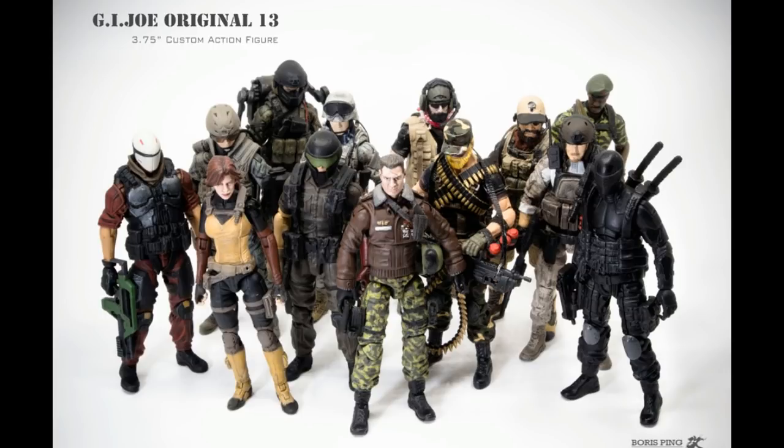I've been wanting to do a showcase of customs that I find, that show that G.I. Joe has more life left in it. Given the current price for Joes, we should be getting so much more. And when you see customs like these — this is a modern reimagining of the OG 13 — the key word is modern reimagining. A lot of people forget that the original 13 popped up during the early portion of the Cold War.